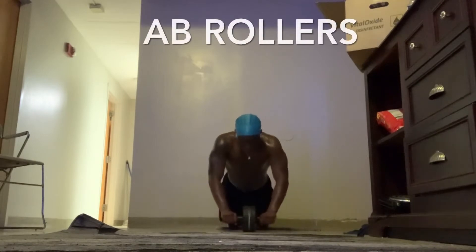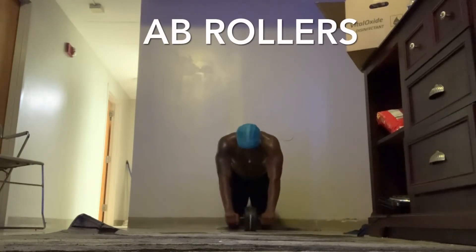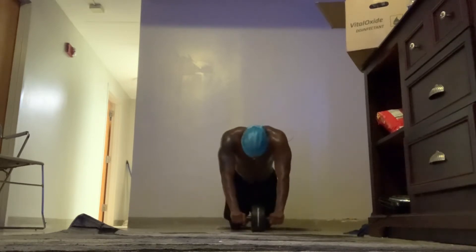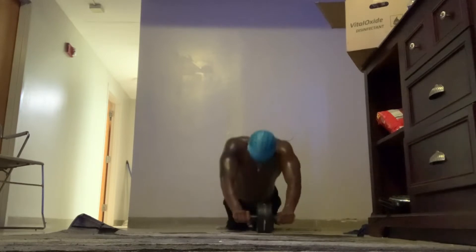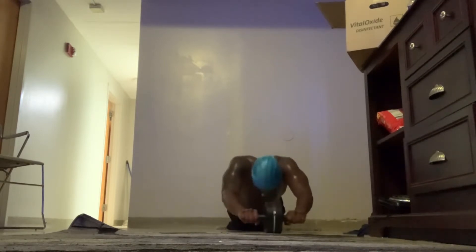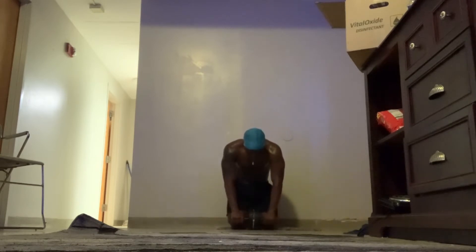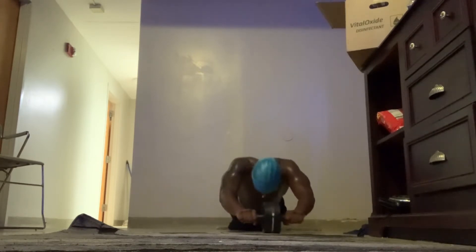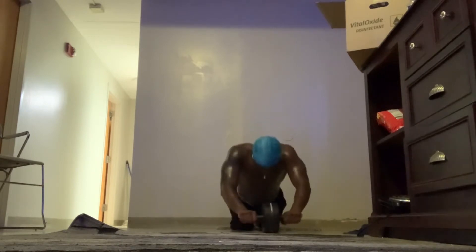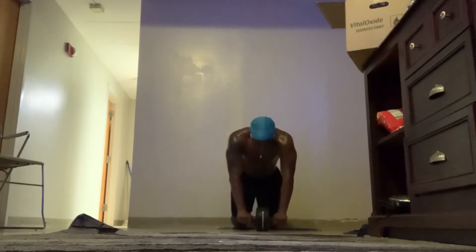Next up we got the ab rollers. This workout is really good for your whole upper body, but mostly your core. I like doing these because it gives my body a good stretch. If you want to hear more about the benefits, go check out my other videos. But these are really good for your core and I suggest everyone try these.